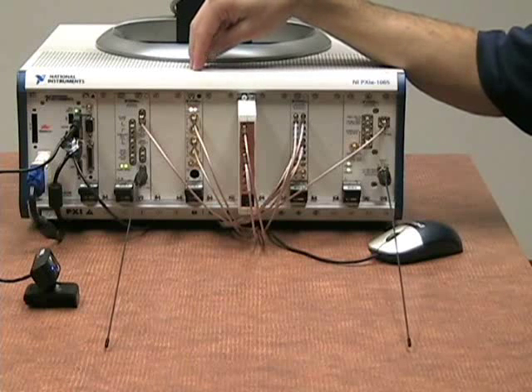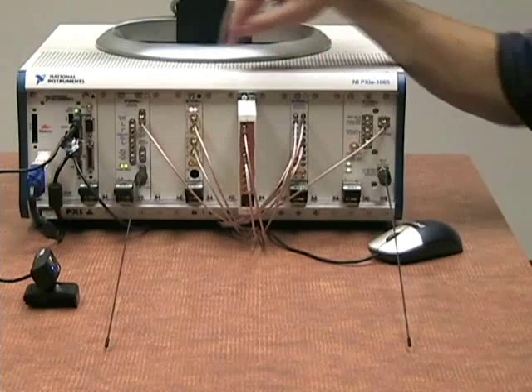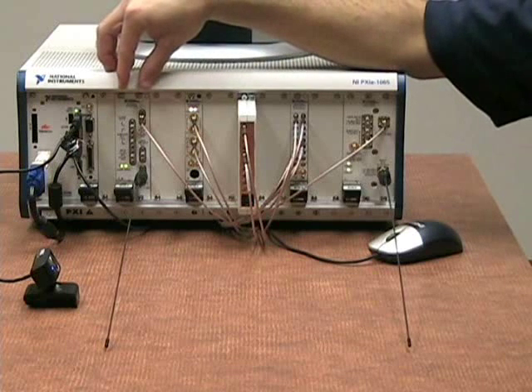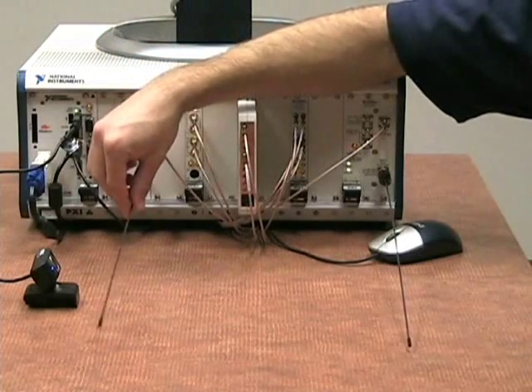Then on the FPGA, we actually modulate that digital data, send it through a switch — which allows us to choose one or the other — and then over to our up-converter, which takes in the intermediate frequency signal and up-converts it to 440 MHz for transmission on our antenna.